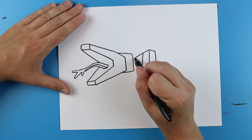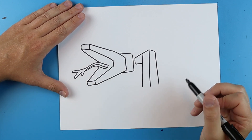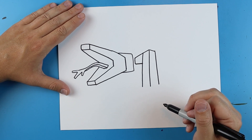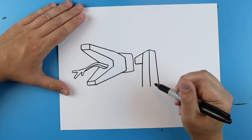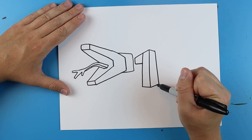Then starting here I'm going to draw a line that goes down, it's going to go down again and then come back over here. Then I'm going to make a line that goes down here and then here.